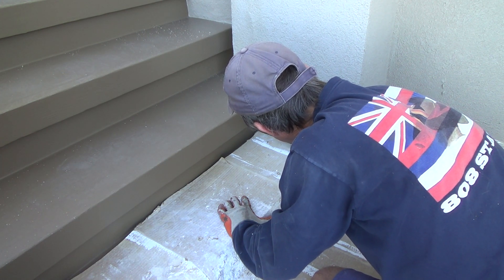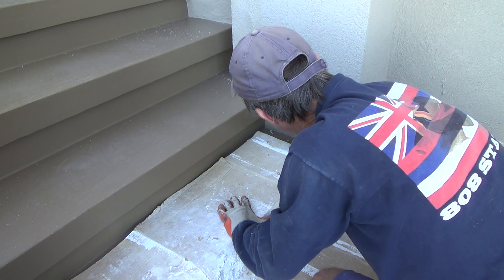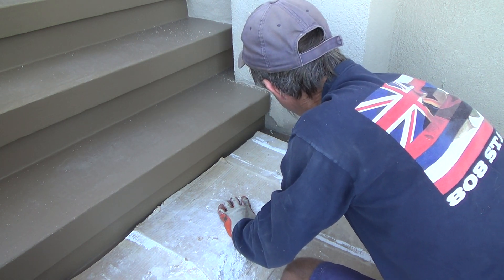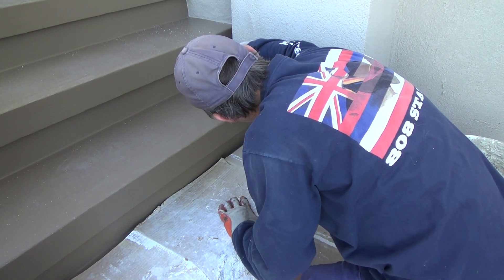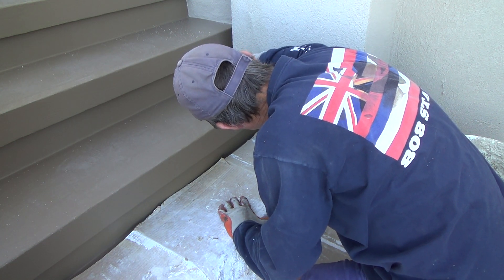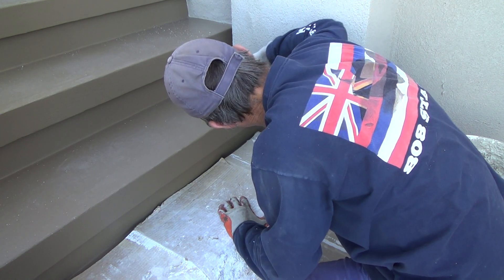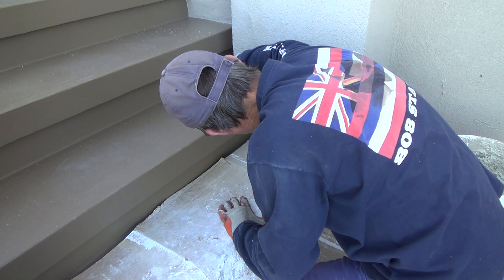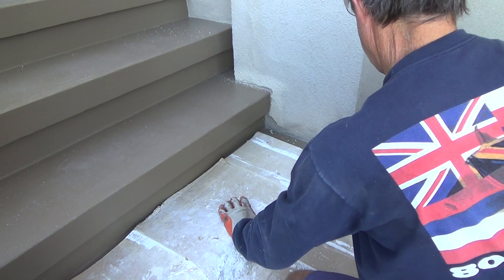Yeah, that color went pretty close to the step, and I cut that all in with the other paint — and it's too dark. So I'm just going to take some more of this and kind of blend it in there.